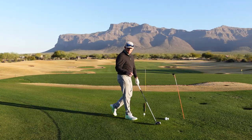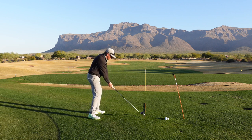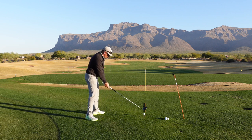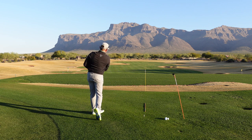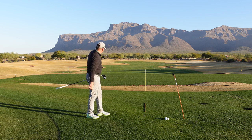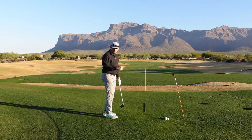Now, if I made that exact same golf swing but caught the ball slightly in the downward part of my swing, you'll see that this ball will start a little to the right and turn left. So with the exact same swing, I hit a draw with a different ball position.